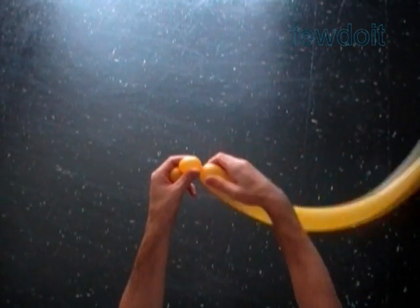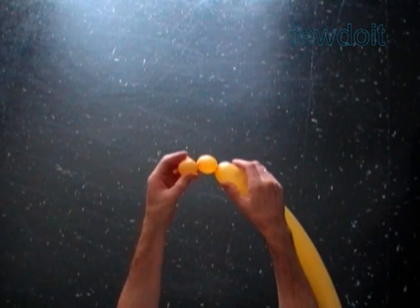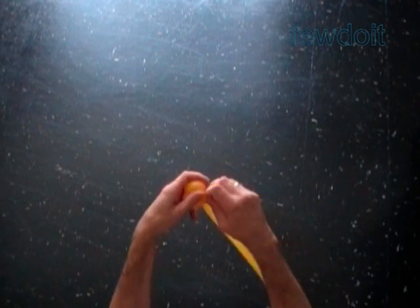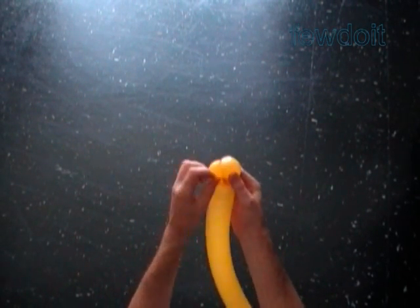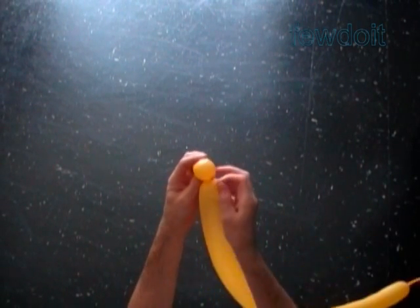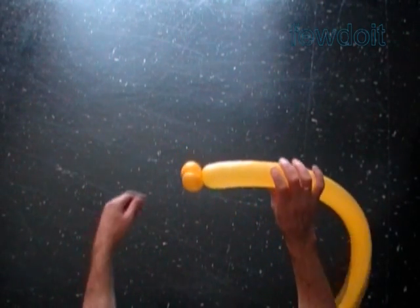I believe in the original sculpture the artist used one 260 balloons to make it. I have to admit that a flower made with one 260s looks very adorable. However, I use only two 260s to make all my instructions, and that is what we are going to work with anyway.